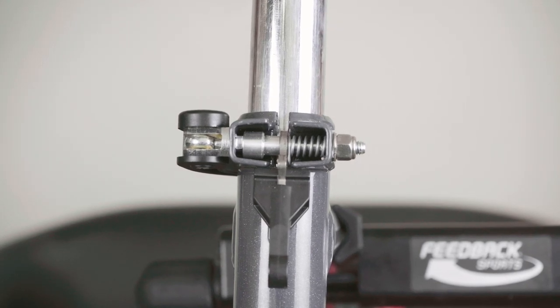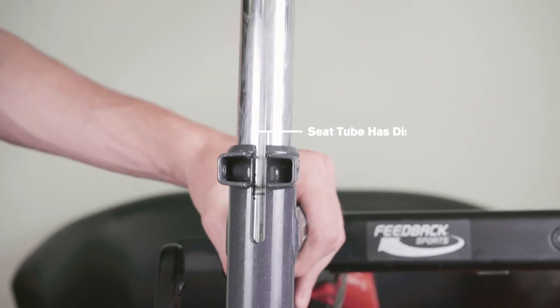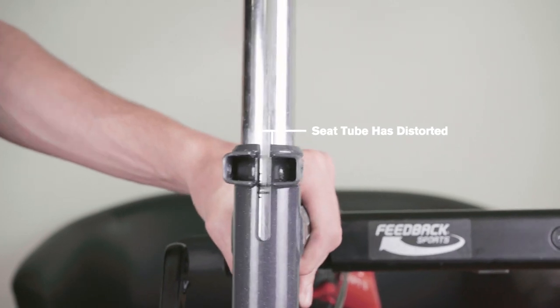If the nut is over-tightened, it can start to distort the rear of the main frame.